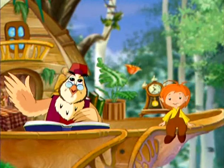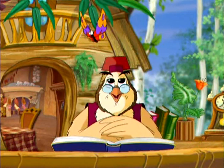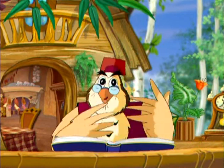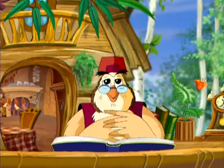Здравствуйте, дорогие ребята! Здравствуйте, детишки! Переходим к новой теме. Сейчас я расскажу вам о правилах осторожности при еде. Речь у нас пойдет о микробах.